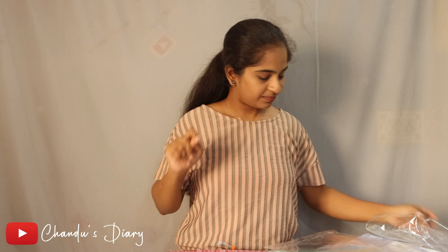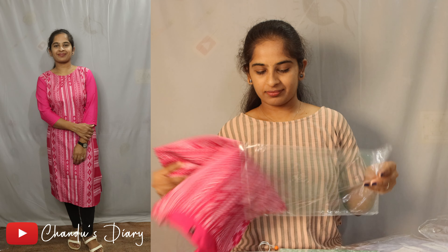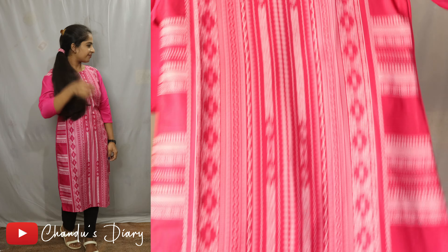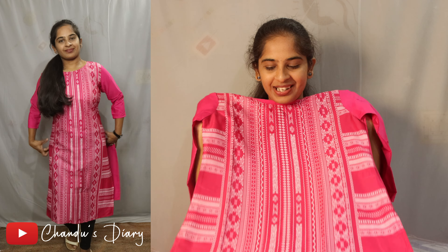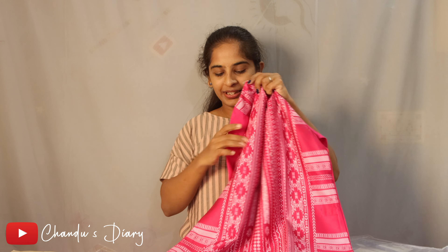So, the next product is pink. I am going to add a pink color. I went to add cotton cloth as well. This is a very nice look. On the same side, this is a brown neck, 3 by 4th hands.